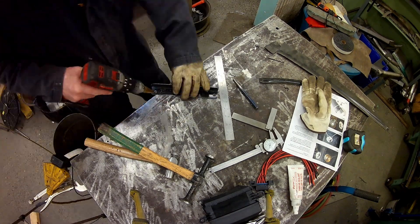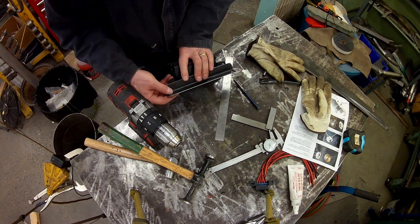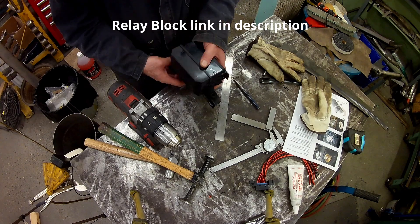I tend to wear gloves when using power tools. You can hate me, that's okay — I like my skin still on my body. So, don't wear gloves when using power tools.